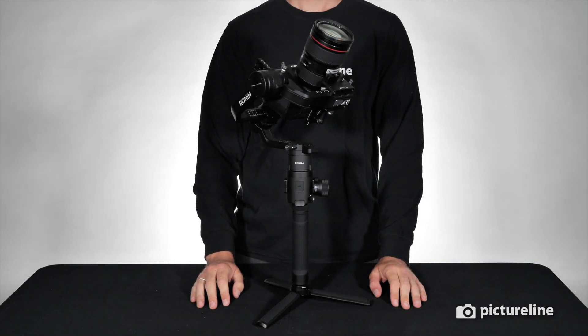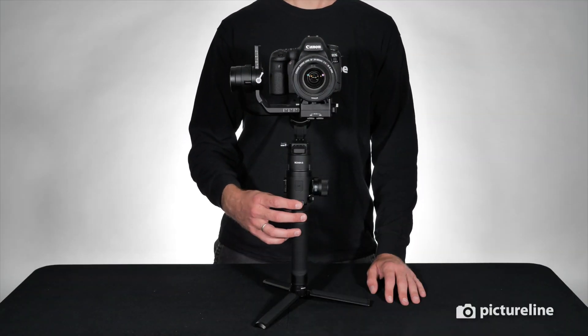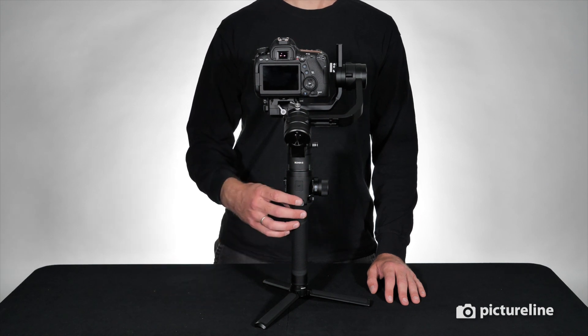To reset the Ronin-S back to its original position, double tap on the trigger. To enter selfie mode, triple tap on the trigger and the gimbal will turn around. Double tap on the trigger to return to its original position.